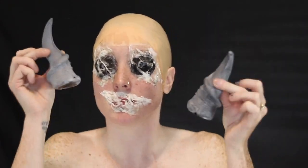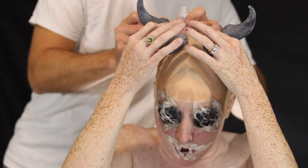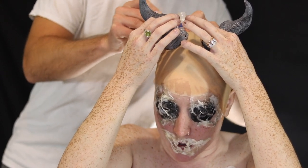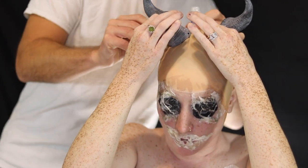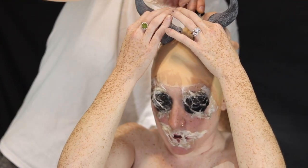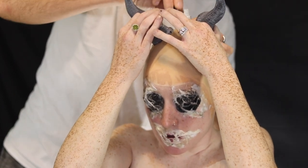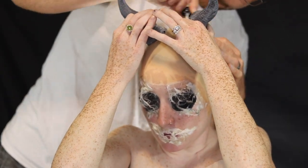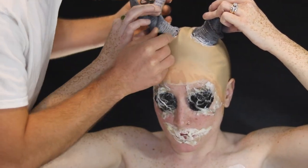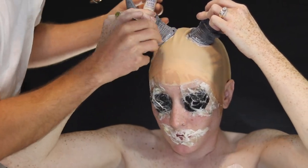I went to local Halloween stores and Party City to look for horns, but nothing I liked was available and anything I did like was going to be too heavy. So I ordered these off Amazon — I'll link the exact ones below. I painted them the night before; they take paint very well. Depending on what character you want to be, you can paint these horns any color. Since I wasn't planning to reuse this bald cap, I went ahead and super glued the horns directly onto it, cutting off the plastic headband that came attached.